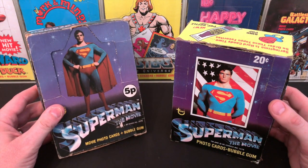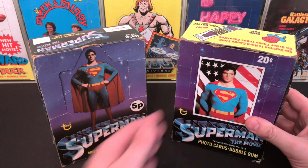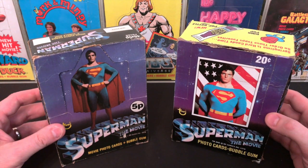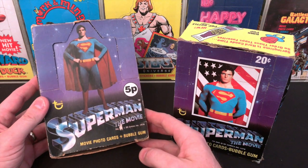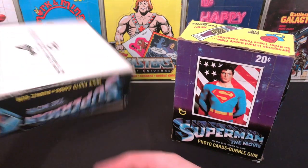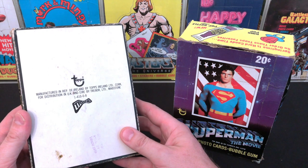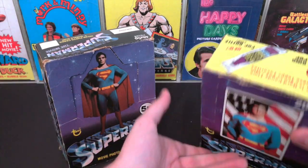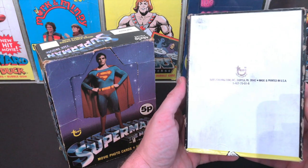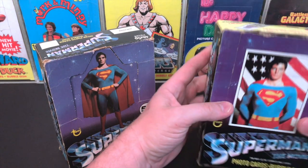The difference is there are 10 cards and one sticker per wax pack in the US version, whereas the UK is only five cards, no sticker, and a stick of bubblegum. This makes the whole American package a lot more robust and stronger to last the test of time, which is why you don't really see many UK Topps boxes in this good a condition. On the backs of the boxes are the manufacturing details — made by Topps Island in the Republic of Ireland, Cork — and the Topps Chewing Gum, Duryea, Pennsylvania. Both codes end in eight, which is 1978.